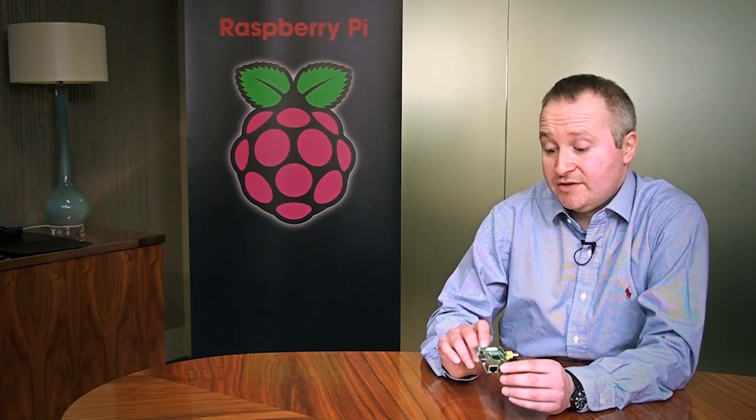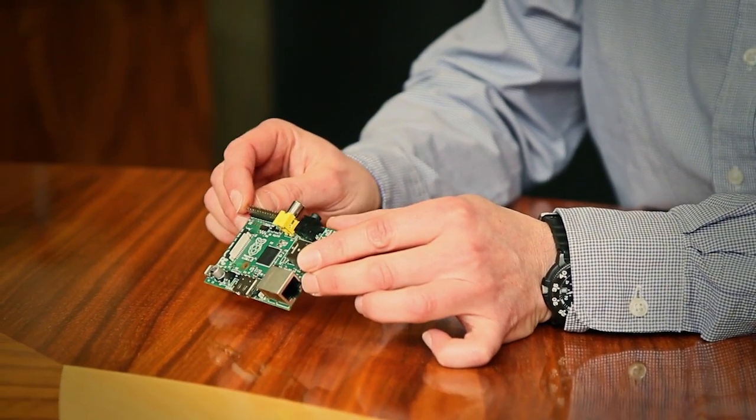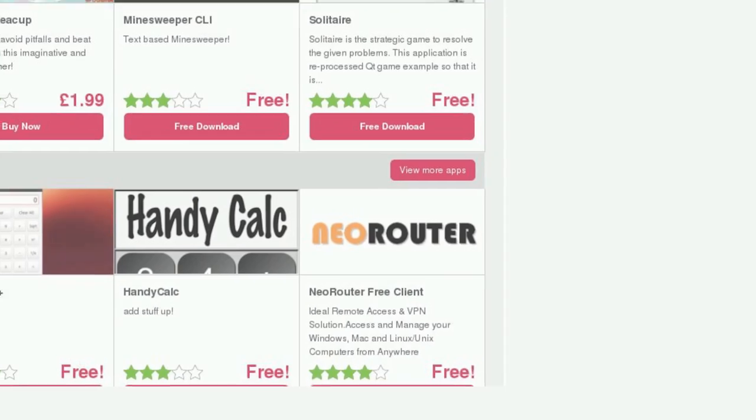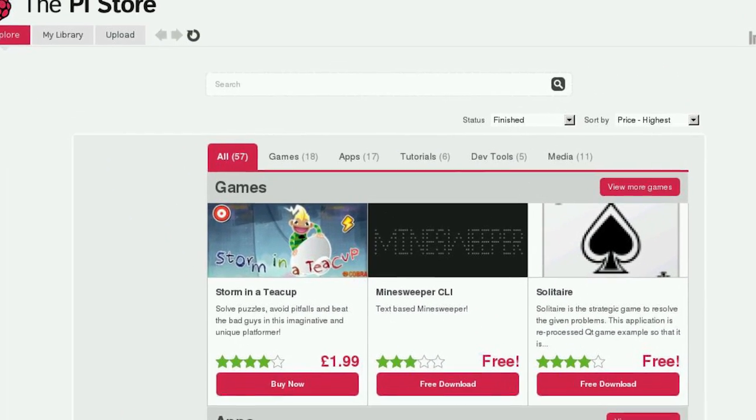The Raspberry Pi Foundation designed this little board, the Raspberry Pi, to address a lost generation of computer programmers and hardware engineers. This little board is low cost, easily accessible, and very simple to use. When you power it up you get a nice little desktop environment that includes everything you need to get started learning programming. There's lots of information out there on the internet to start coding and make things happen.